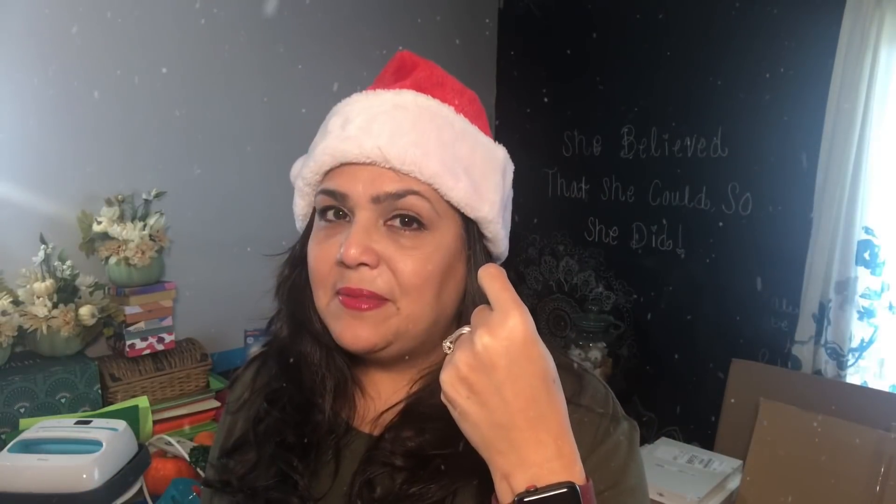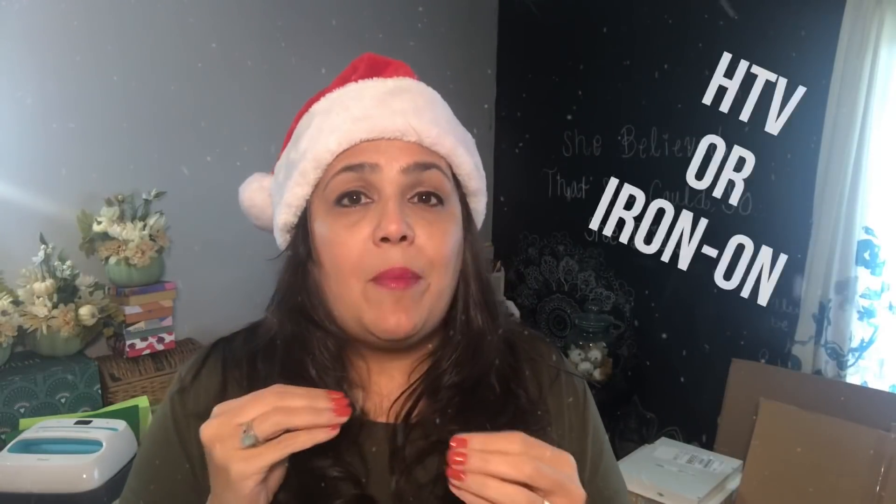I'm happy to be back showing you another tutorial, and as I promised, this tutorial is going to be about Christmas. I'm decorating an ornament with some HTV, which is heat transfer vinyl, and I'm going to show you how to make that work. But if you don't have a Cricut, a Silhouette, a Cameo, or whatever other cutting machine, do not fret. You can still do this project without having to use these things.